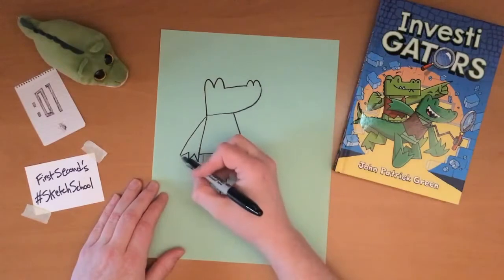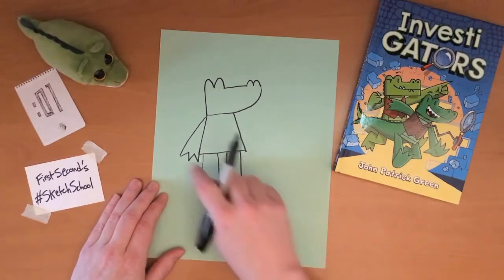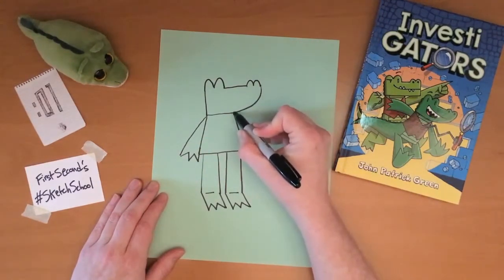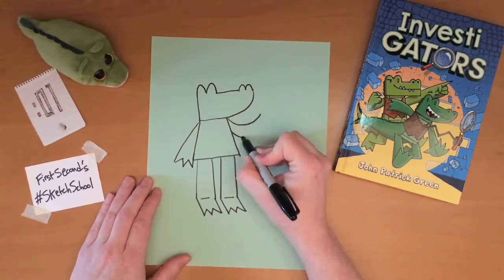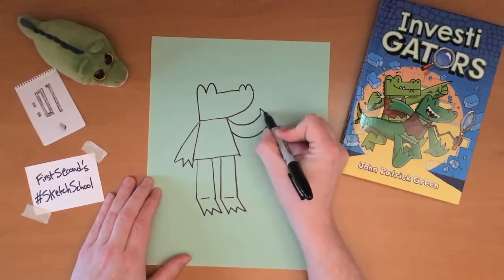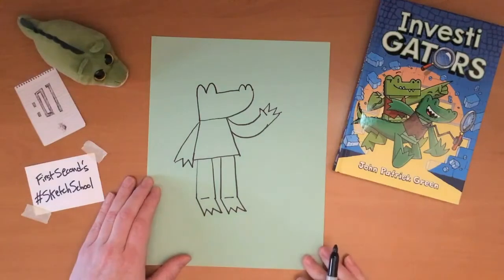They again have three fingers at the end of their hands, just like the feet, unless there's a reason to see the thumbs, which I will do on this hand. The second arm is going to be sort of a noodley shape like that, and I'll put a thumb on that hand — there we go, there's the second arm.